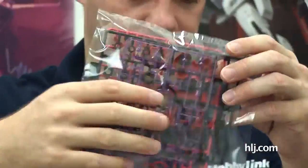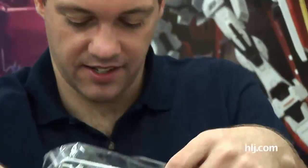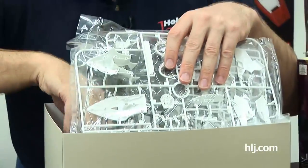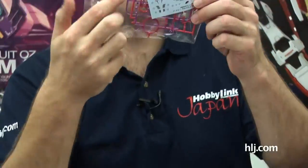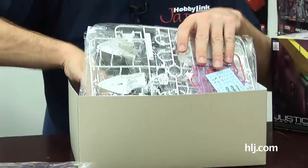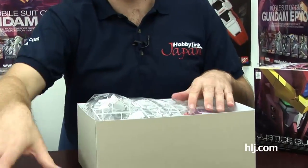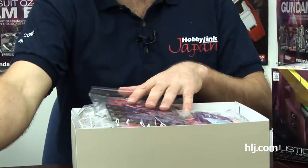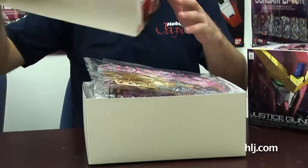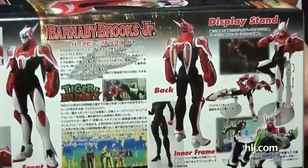Clear parts as well, and look at the size of that boot — he's huge! More clear parts and waterslide decals. These Figure-Rise kits keep getting better and better, and it's good to see them departing from just the Kamen Rider stuff. It's going to be interesting to see just what Bandai has up their sleeves for the continuation of the Figure-Rise line.